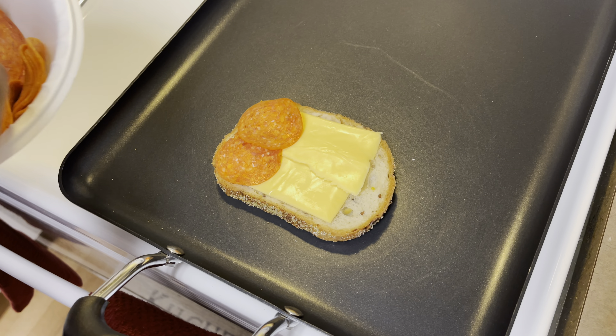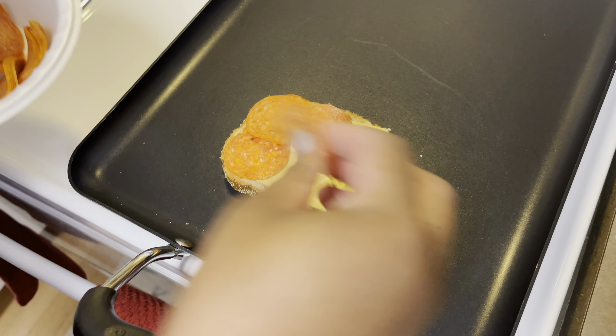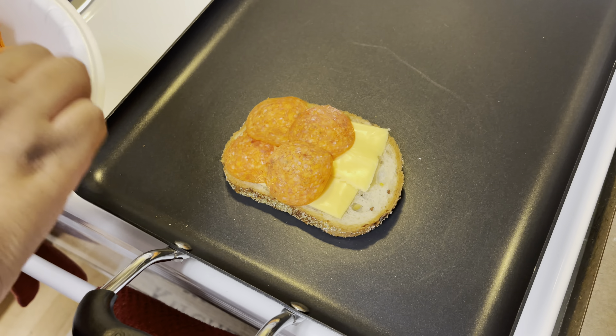Hello YouTube, welcome back to my channel. Today we're gonna be doing a quick lunch idea for the kids or for yourself.